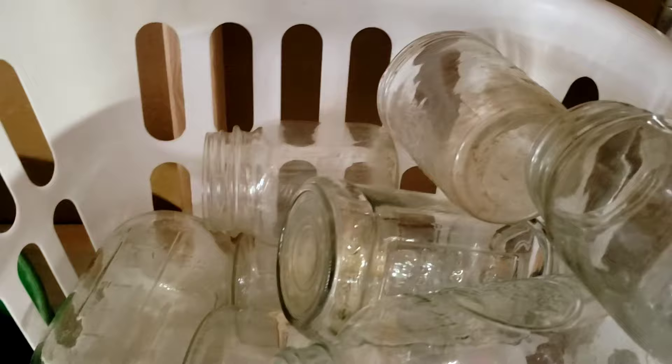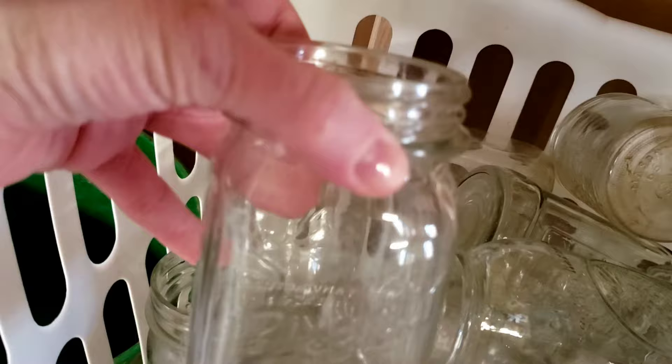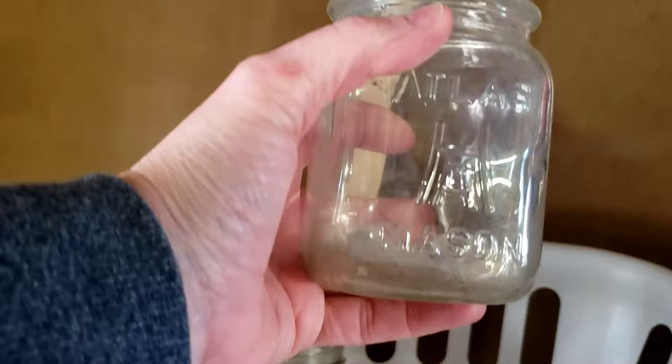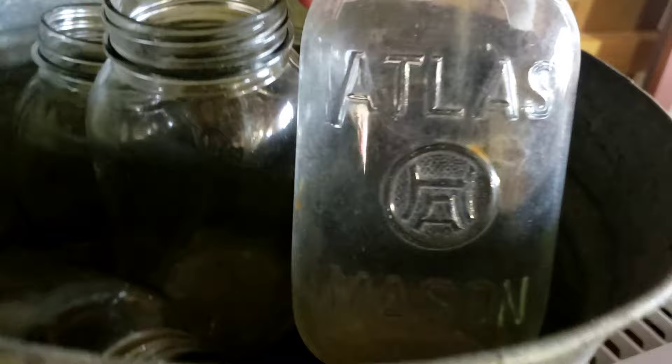Here's some more of my Mason jar haul. Here's one that's just called Easy Pack Mason with no other identifier. Here's a small Presto Supreme Mason — it's kind of square, I like those. This one just says Mason up the side and it's got graduation marks. Here's another Atlas Mason — I think this one's actually older, I'll check it out. There's another one that says Mason jar, and a bigger Atlas Mason. But we're out here in the garage because I need to work on this drawer.